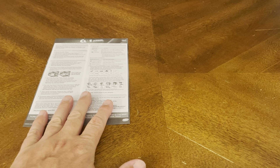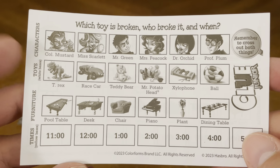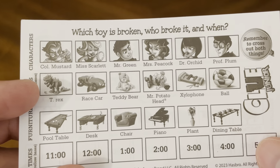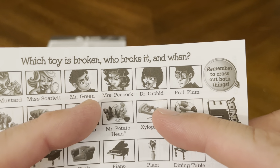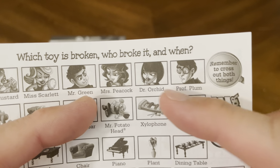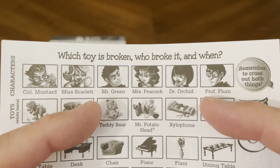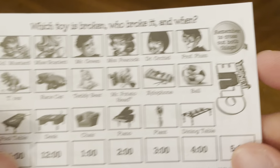There's your handy-dandy rule sheet. We're also going to take a look at the characters, the toys, the furniture, and the times. You've got Colonel Mustard, Miss Scarlet, Mr. Green, Mrs. Peacock, Dr. Orchid — that's someone new — and Professor Plum. Dr. Orchid is a new person to me; I'm used to Mustard, Scarlet, Green, Peacock, and Plum, but Dr. Orchid has now joined us.